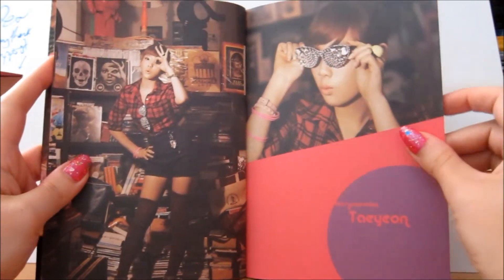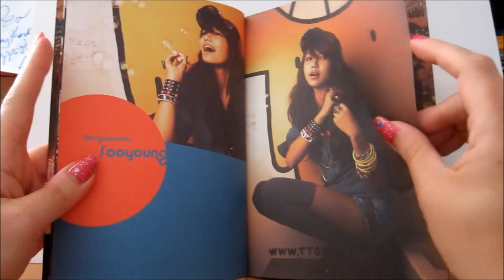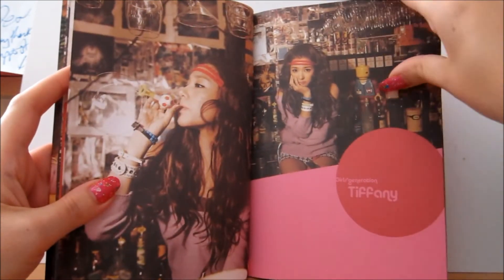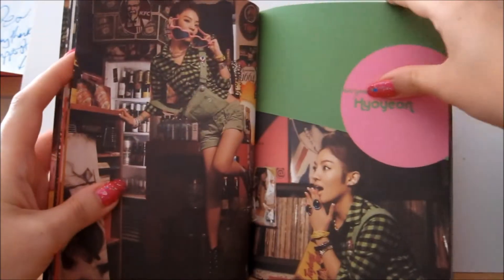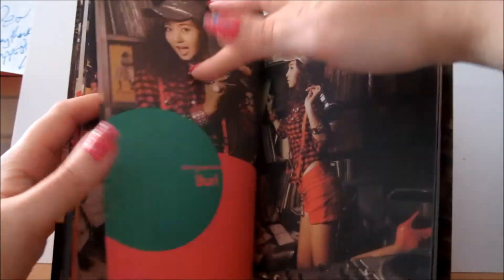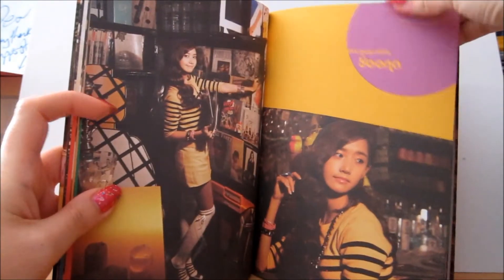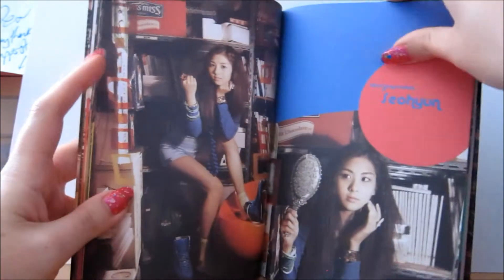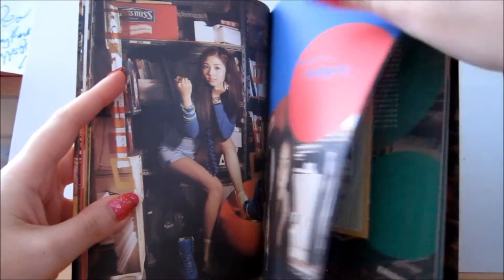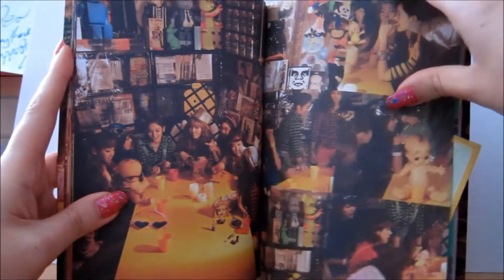Like I say, I really love this style. You've got Taeyeon, then Soo Young, Tiffany and Sunny, Hyoyeon, Yuri, Yuna, Jessica, and So Hyun. And then you've got these pictures of the band.